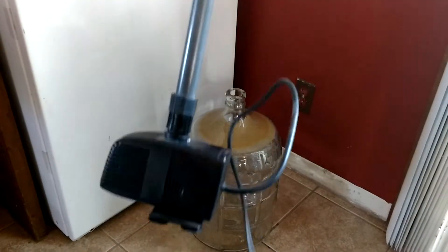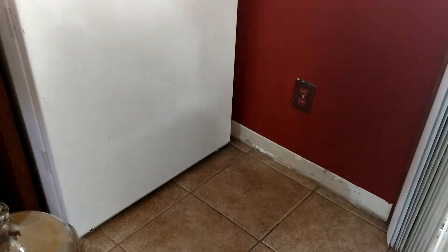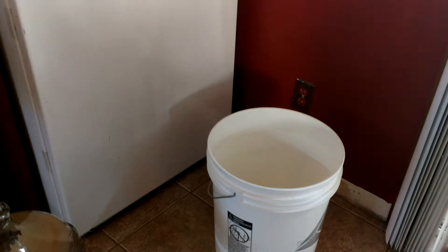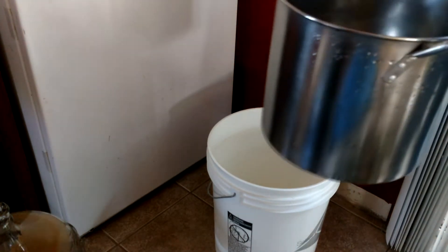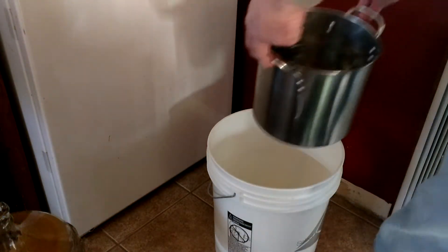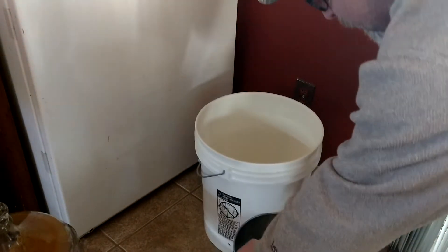You put your pump together — that's all set. You take your plastic bucket and set it down. I've already used warm or hot tap water and PBW that's already been mixed. I'll show you this outside the bucket first.